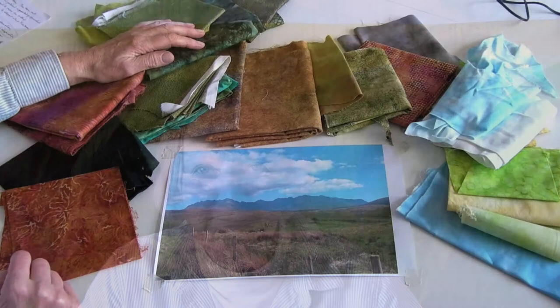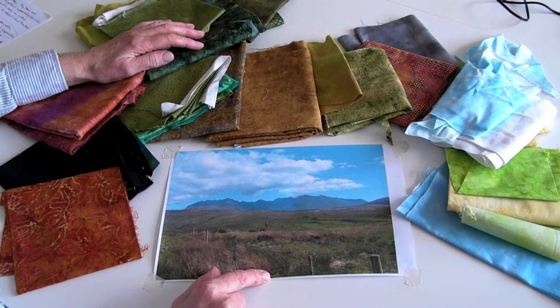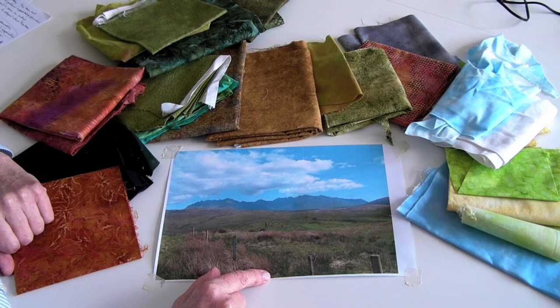Hello. Today we're going to be looking at finding colour. I've been out in the landscape and I've come back to my studio with lots of ideas and one particular image that I'd like to work on. I'm finding the colour in this image and I've set myself the target of finding 24 colours. 24 gives you a good enough range to create a sense of depth and light.